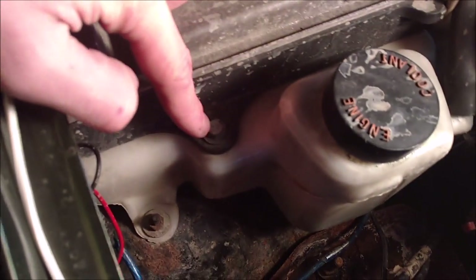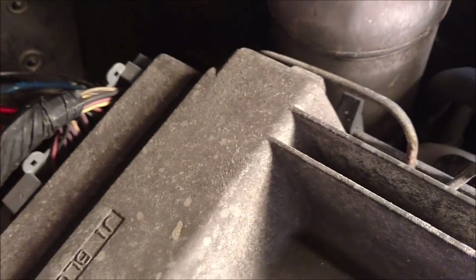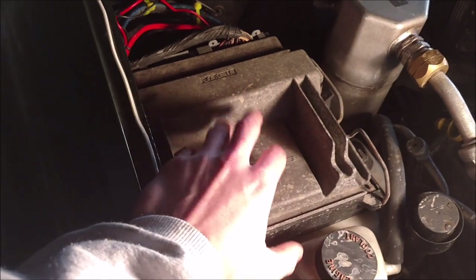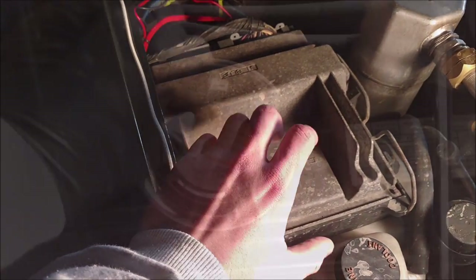Next we're going to tackle the PCM. There's one bolt here, one bolt right here, and one bolt right there — I believe those are all 10mm bolts. We're going to get those loose so we can get the clips off, get the electrical system disconnected, and get the PCM out of here. Be careful with this because it's the brains of your truck. Those three bolts are out — they were 10mm.